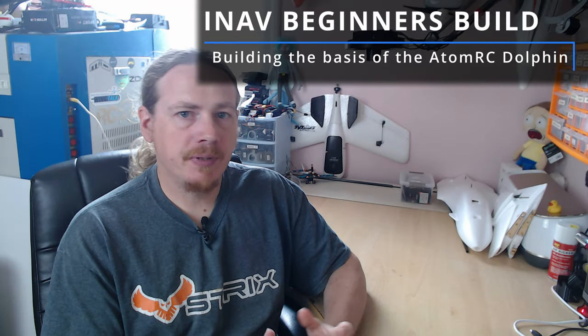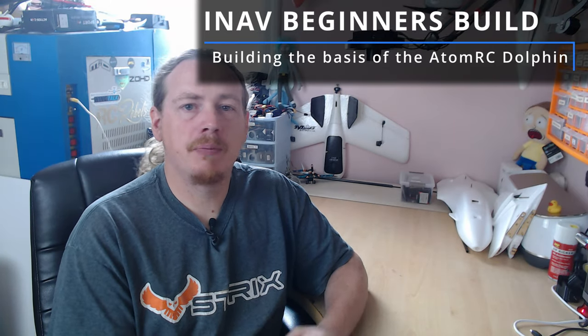Hi guys, I'm Darren and in this video we'll be carrying on with our Dolphin iNav 5 build. At the end of this video we'll have our servos in place, our motor installed, and our ESC all ready to wire up into iNav. Let's head over to the desk and get started.